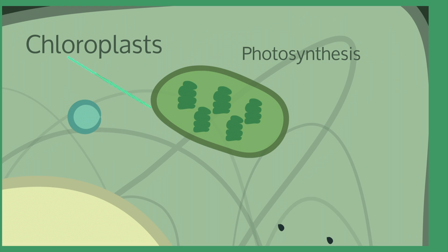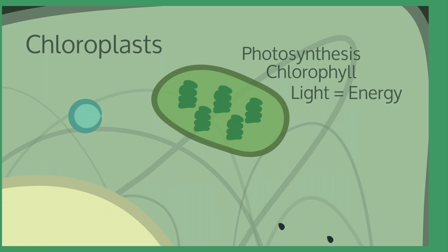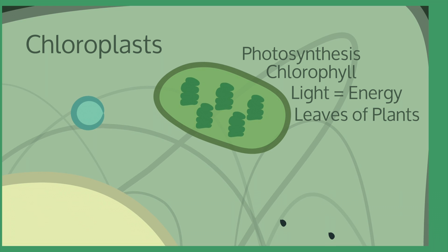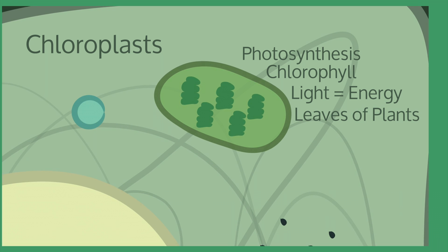Chloroplasts are where photosynthesis occurs within cells. The chloroplasts contain chlorophyll, which absorbs light from the sun to produce energy. Cells with chloroplasts are typically found on the leaves of plants, as they act to catch energy from the sun.